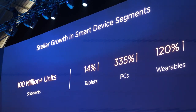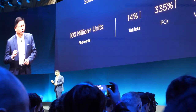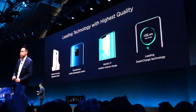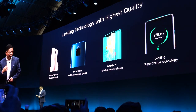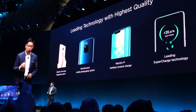We shipped over 100 million smart devices globally last year, not including smartphones. Our consumer business group has invested five billion US dollars, and we have strong investment in technology research and development.